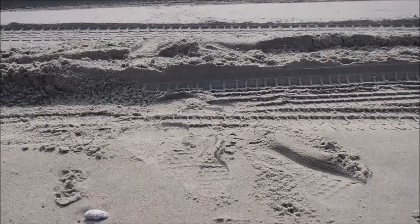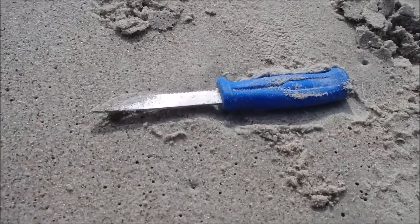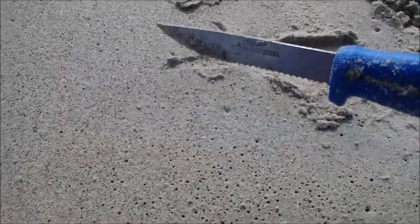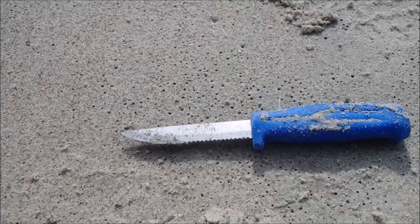And right here, got a nice little knife that got washed out. Look at that — this one actually looks pretty good. I'm getting it off the beach.